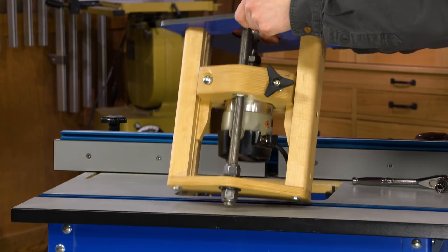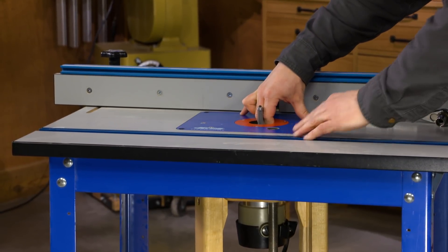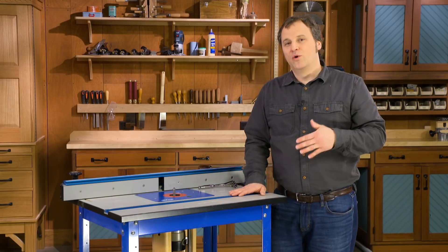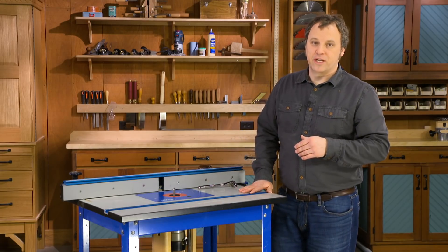What I like about it is how well it works and how quickly you can adjust the router table and the bit installed in it, without having to reach below the router table at all.